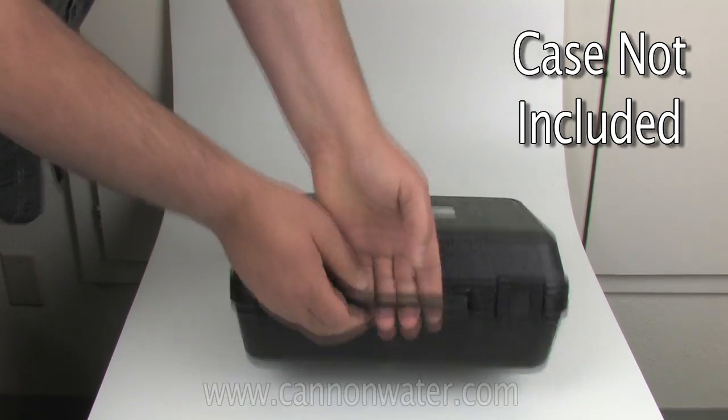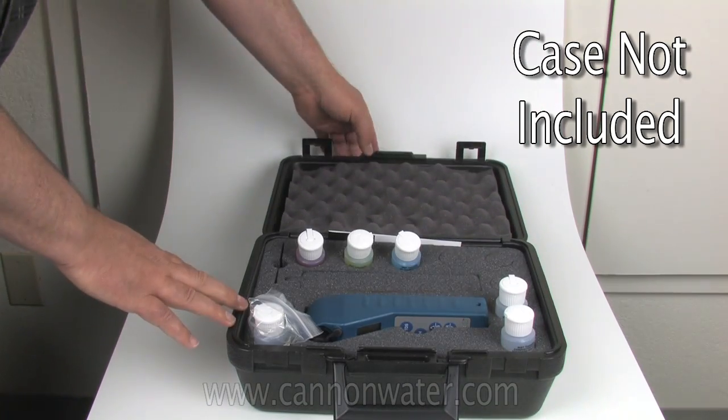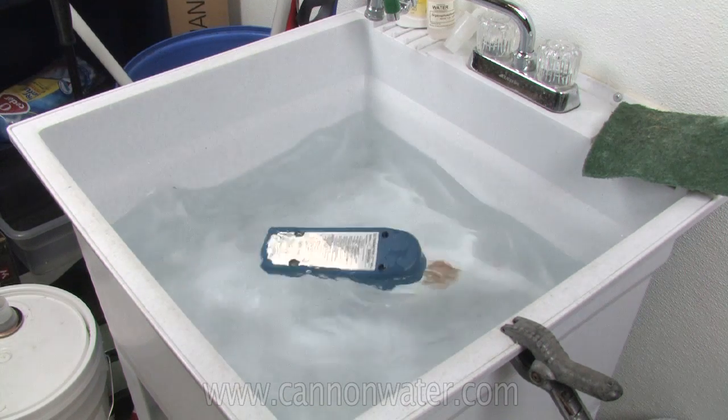Some of the things that I like about the Ultrameter in general is that it is very accurate, very easy to use, and reliable. It's digital and auto-ranging, so all you have to do is pour in a sample and hit a button and you have a measurement. It's also now waterproof, and if you dropped it in the water, it'll actually float.